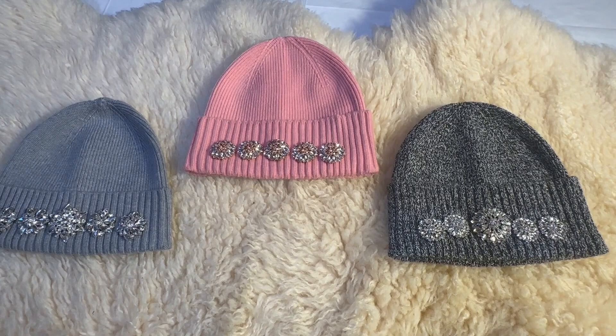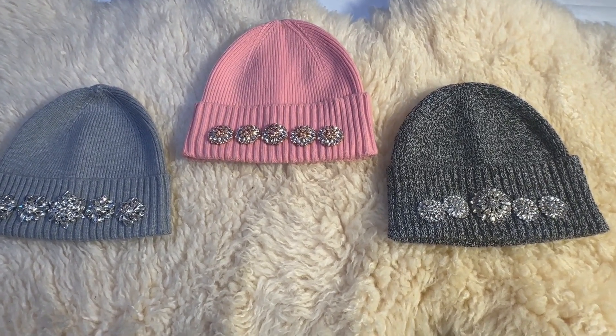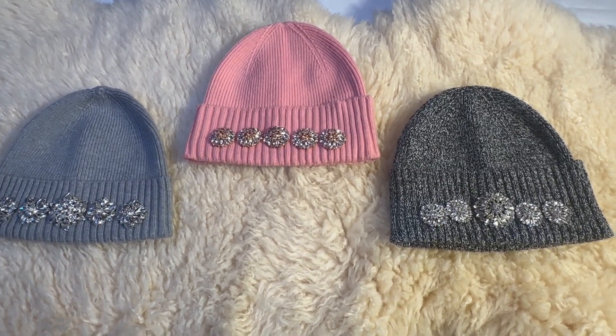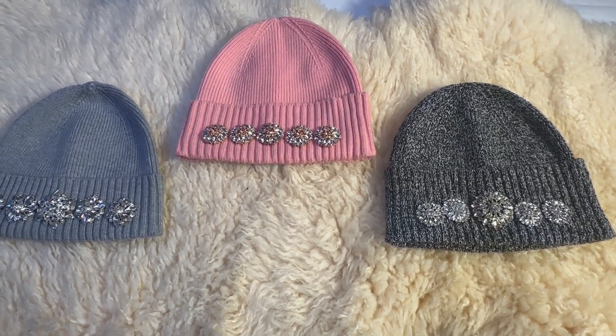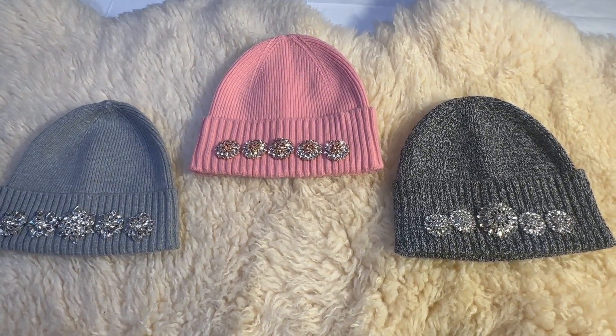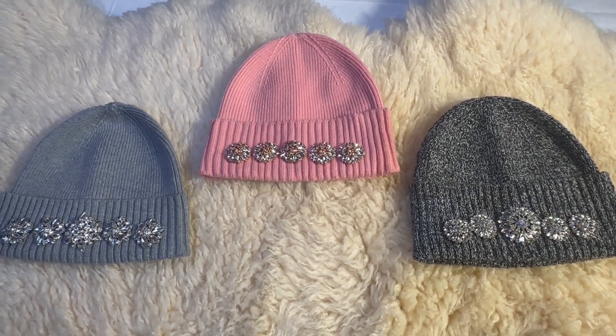We've completed Zenobia's Crystal Hats. You can see we've got three different ones put together here — a gray, a pink, and then the charcoal. So on behalf of Gringa with Zenobia, thank you for watching our videos. We appreciate it. Subscribe, like, and share if you haven't done so. Have a wonderful day.